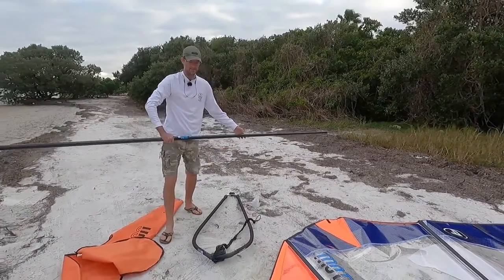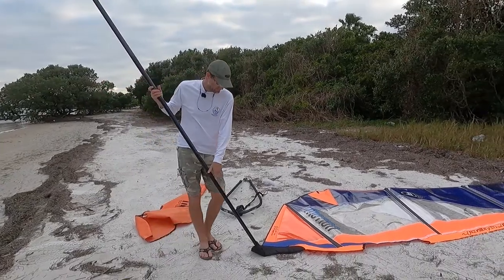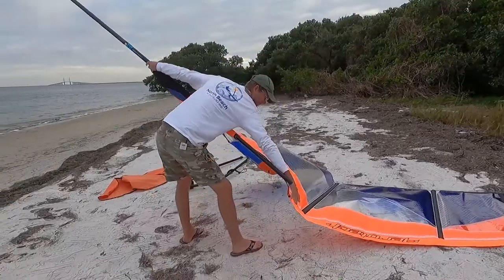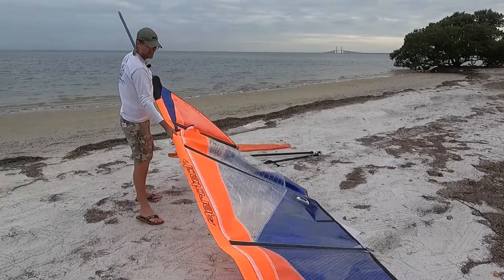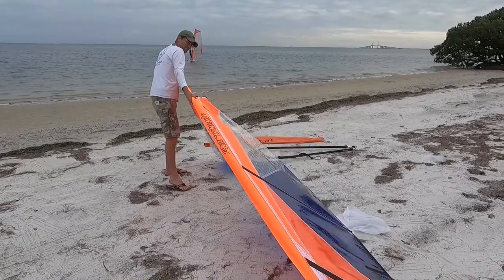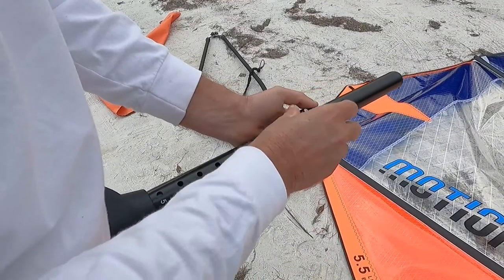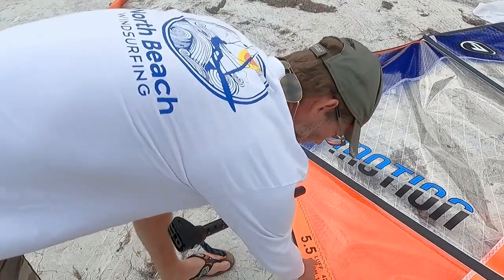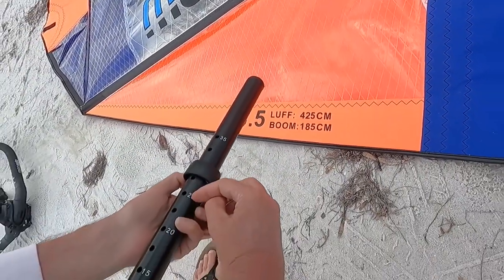This is a 400 RDM mast — RDM stands for Reduced Diameter Mast. We're just going to put the mast inside the sail and push it all the way to the top. Since the mast is 400 centimeters long and the sail is 425 centimeters long, we want to set the extension at 25.